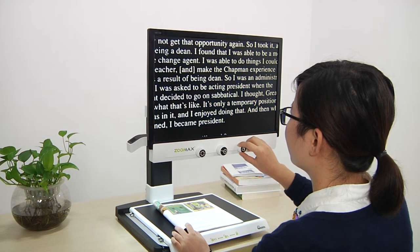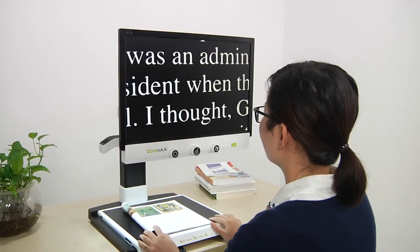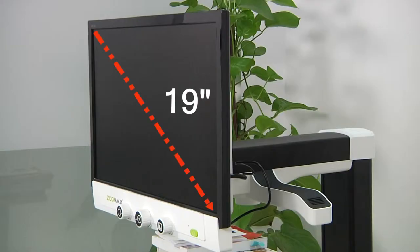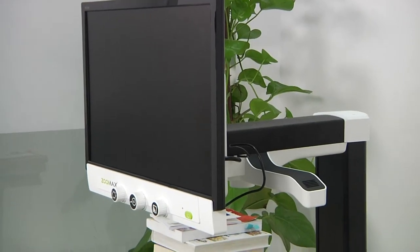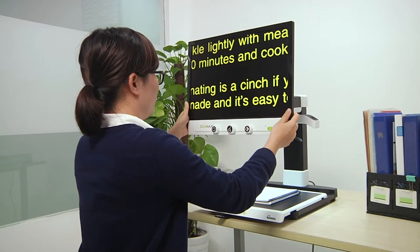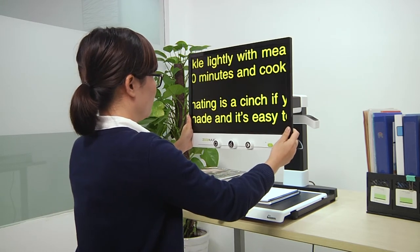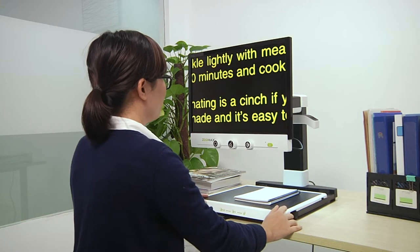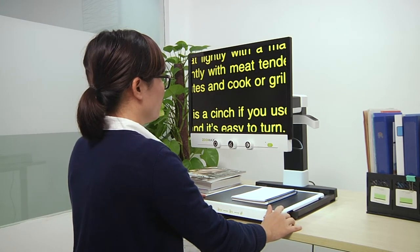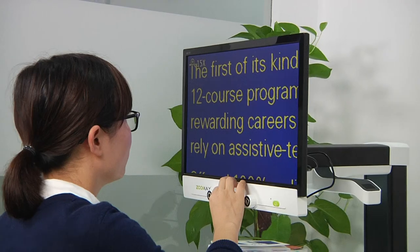Zoomax Panda is the easiest to use desktop video magnifier for users to start reading directly. Installed with a movable 19-inch screen and 19.5-inch XY table, Panda is designed to offer clear and full page reading while occupying less space. It's perfect for apartment and office. You can use it to do what you want — reading, writing, and viewing.